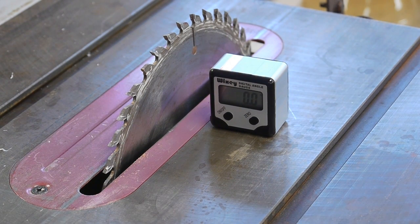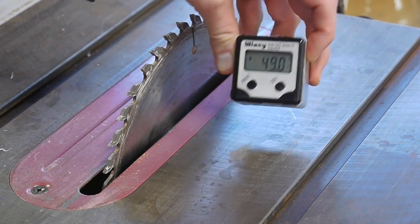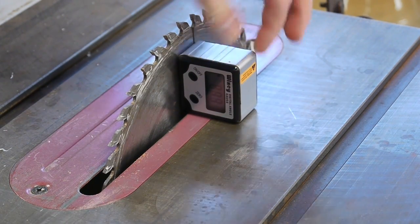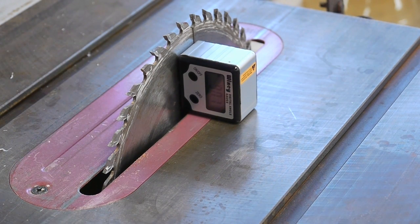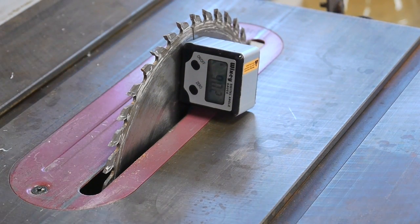The first tool I'd like to talk about is this digital angle gauge. It's just a box with a digital readout and some magnets on the bottom. You stick it down to a table saw surface and zero it, then stick it to the blade. You can push it down so it's square to the table and it reads off the current blade angle. This is way more accurate than the bevel gauge on the table saw, reading in tenths of a degree.